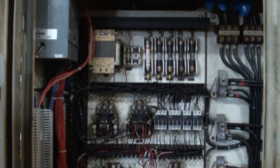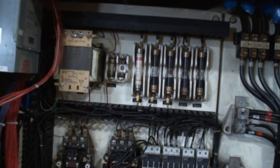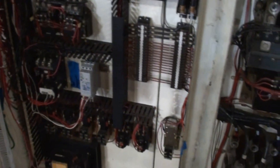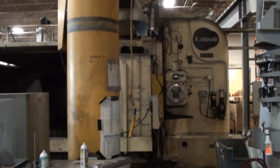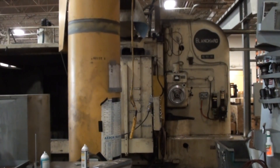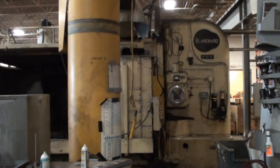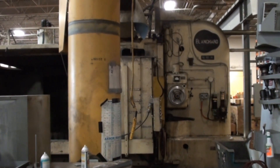This is the electrical panel on the machine. Please visit www.wigglesworth.com to see our featured machines and new additions.